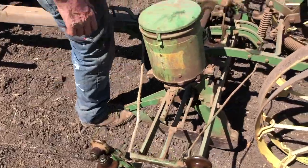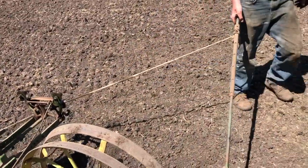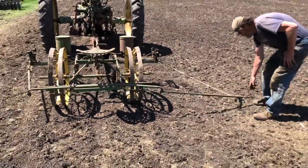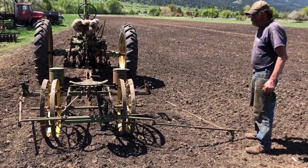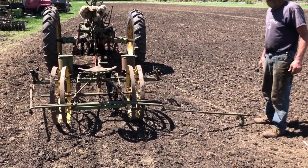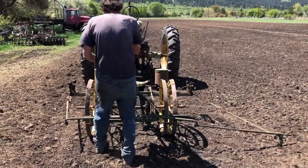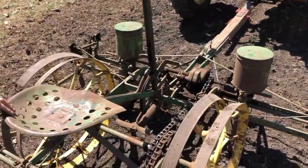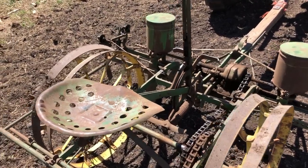As you go along it'll click — it'll be tripping continuously. Next thing you need to do is set your row markers so you have a way to follow on the way back. I'll make a groove and I'll put the center of the tractor tire right on that groove as we come back — that should give you nice straight rows. We also have to lower the shoes down into the ground, then engage the gear and start planting.